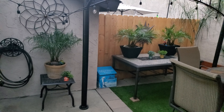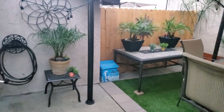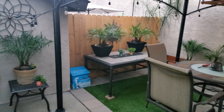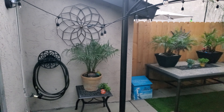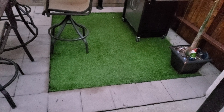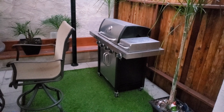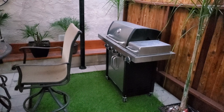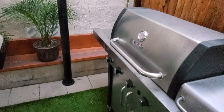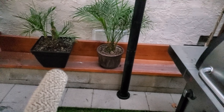Hi guys, this is Mo's Garage. Just thought I'd share how we decorated our apartment's backyard. When we moved in, the brick and the fake grass was already in, and then there was an ugly brick back there that was falling apart with a concrete cap on it that was all cracked and everything.